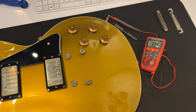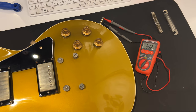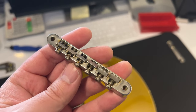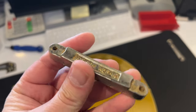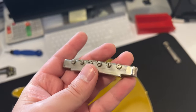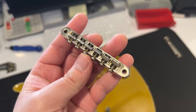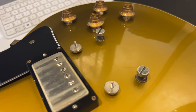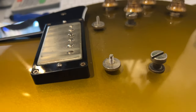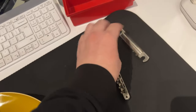Both pickups in the middle position measure at 392k ohms. The 57 gold top has the ABR-1 bridge with individual saddles, marked ABR-1 Gibson on the bottom. This one has been aged — you can see the rust on the bottom. It's pretty cool, I like the look of it. It was a bit hard to remove from the studs because of the rust and the aging process. The studs go directly into the body and have thumb wheels that rotate on them.